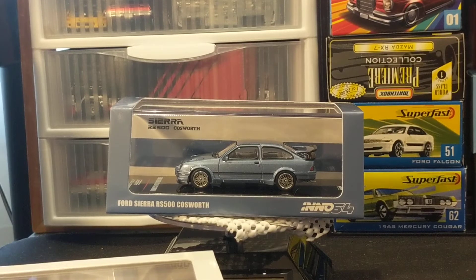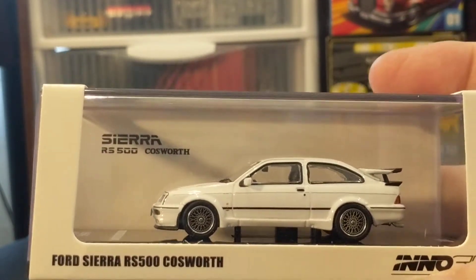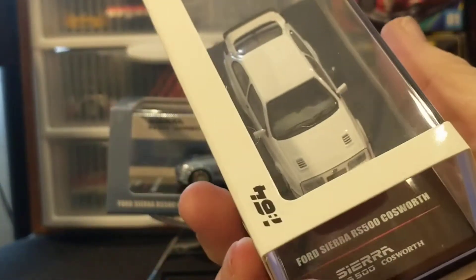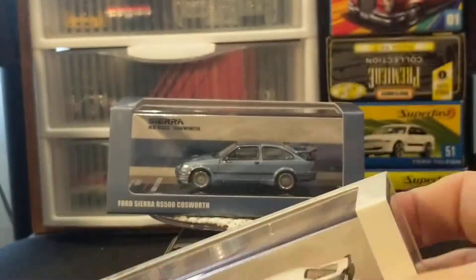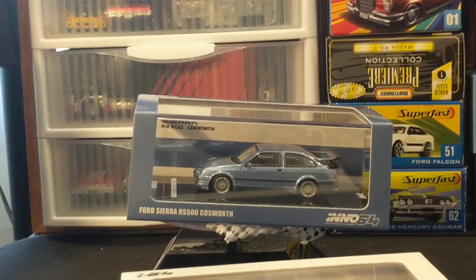I actually contacted Ed from One Stop — very nice through text message, email, and phone. I asked when I could expect to see this, and then all of a sudden I saw it available on a regular eBay seller. I can't remember who I got this from — I think it's either Super Mini Wheels or Surplus Goodies. I ordered it and it came in a week. The white one actually came before the blue one by a week. So I have both variations — says Joe, the guy that doesn't collect variations.